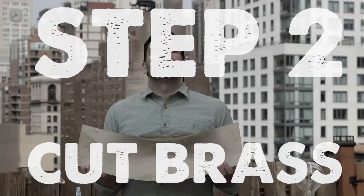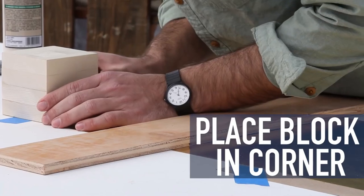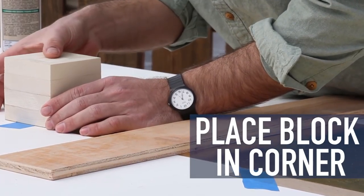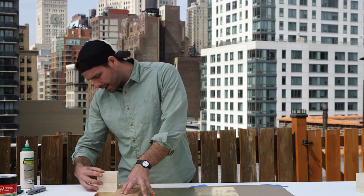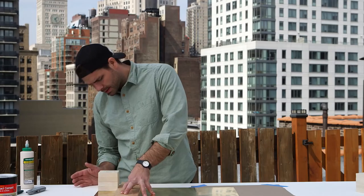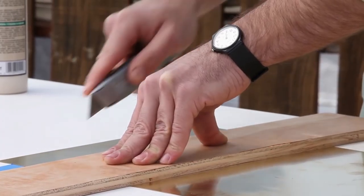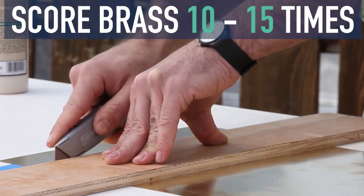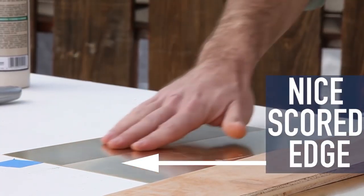Step two: get your brass on. Using your straight edge and one of your wooden blocks, right in the corner like this, match it up and apply a little pressure. Then move it to the back and make sure that it's square just like that. Take your mat knife and just score the brass ten to fifteen times. Now I've got a nice scored edge.